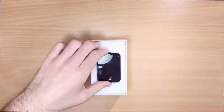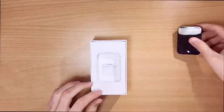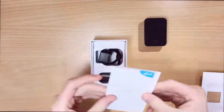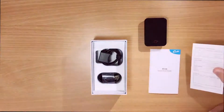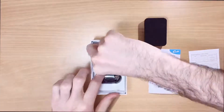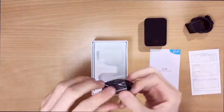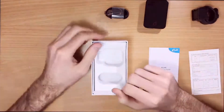Inside of the package you'll find the Kamau R100 cycling camera, the quick start guide, and the warranty card. Under that you'll find the mount and the micro USB cable for charging and downloading videos.